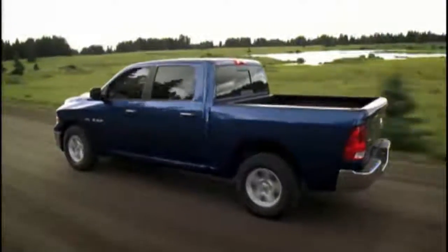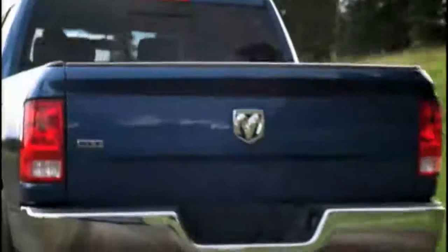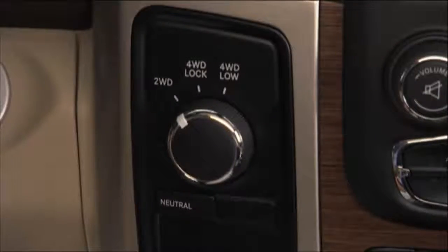You chose four-wheel drive for the ability to go exactly where you want to go, on road or off. Let's talk about how the system works. Your electronically shifted transfer case provides four mode positions: 2WD, or two-wheel drive,